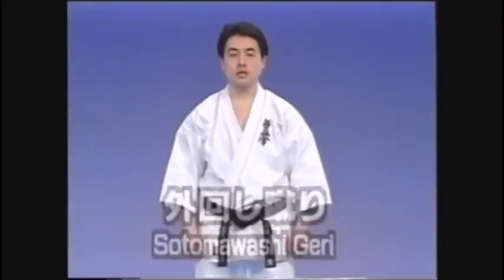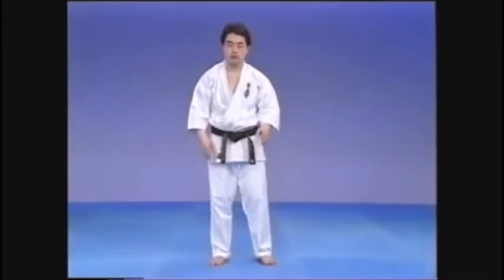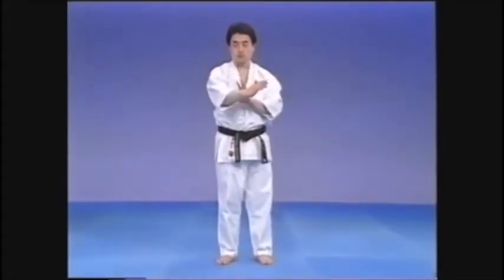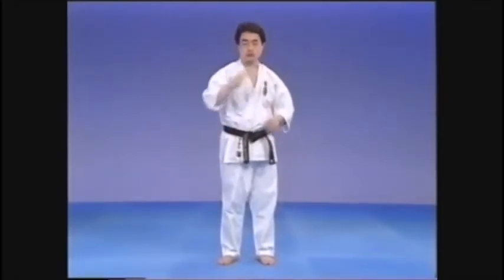The next technique is Soto Moashigeri. This is the opposite to the previous technique, Uchi Moashigeri. This kick comes from the outside in, again drawing a large circle, striking with the Heisoku — the middle of the sole of the foot. You may use the technique to block a kick or a punch, or slap across the face, in the same way that you might use an open hand.